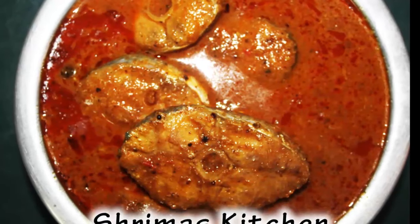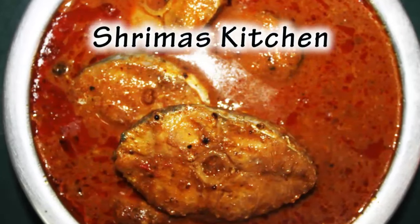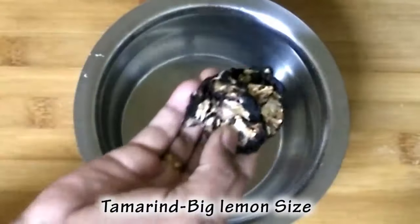Hello friends, welcome to Shreema's Kitchen. How are you doing? Let's see how we cook it.